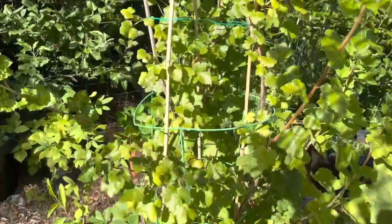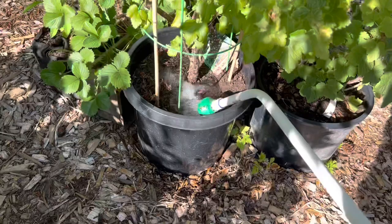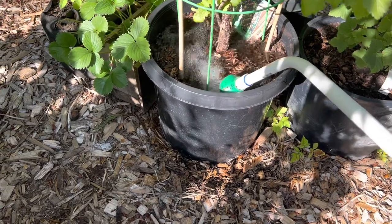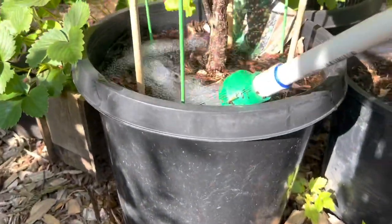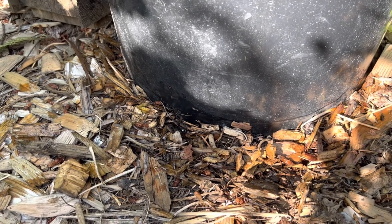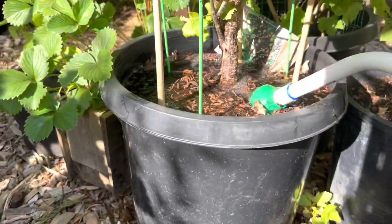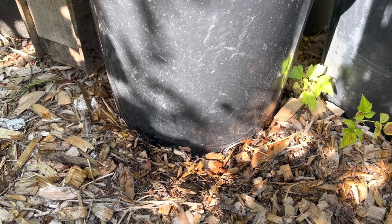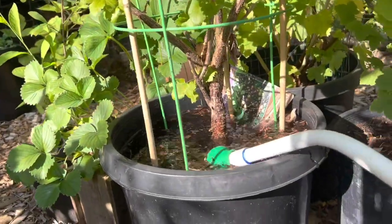Here is a Jostaberry and he's in a little pot. You're going to flood the pot. See how I'm just overly flooding it? I should be able to see water. Here it comes — can you see the water running out right there? That's what we want. That is how you know you've watered properly.